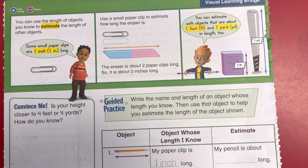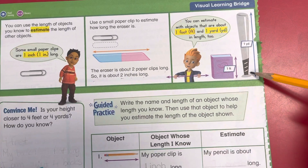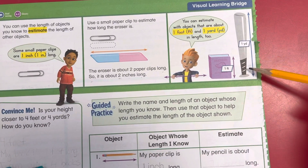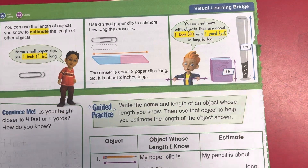You can estimate with objects that are about one foot and one yard in length too. The book is one foot. The baseball bat is one yard. One yard is about three feet long, so it's a lot different.